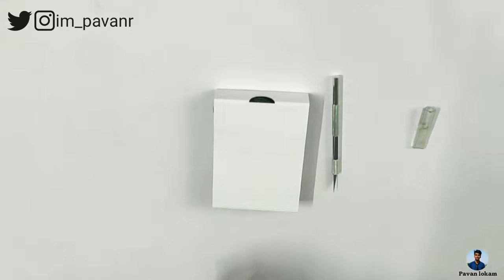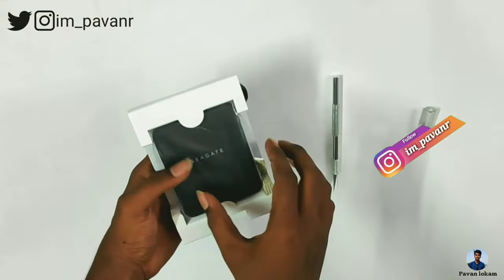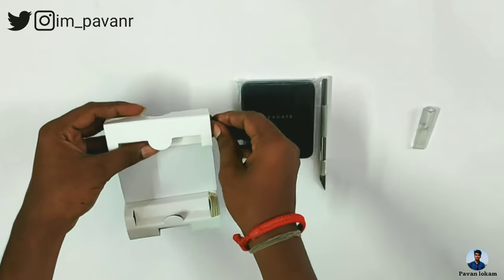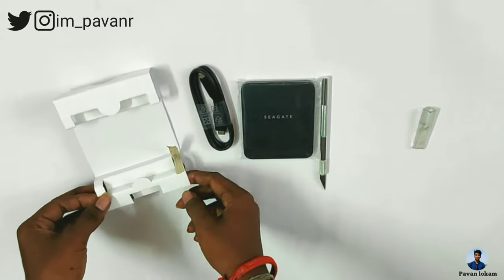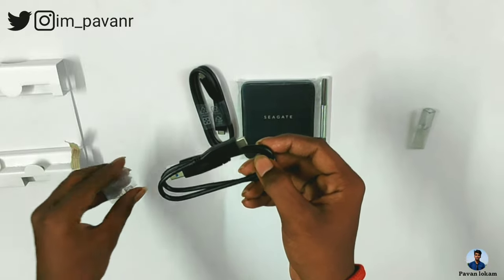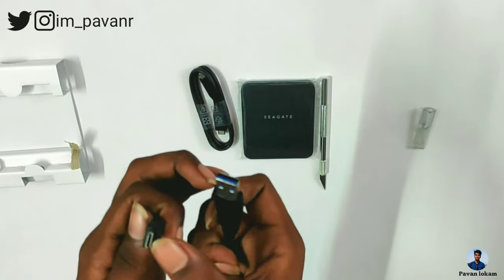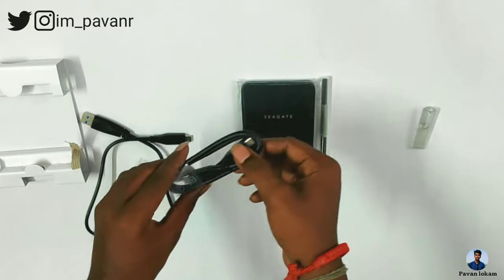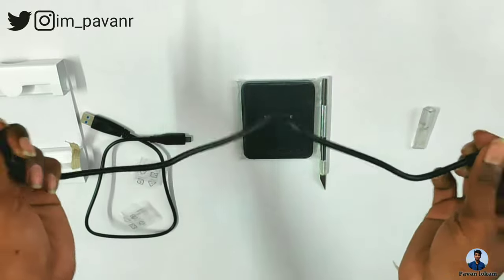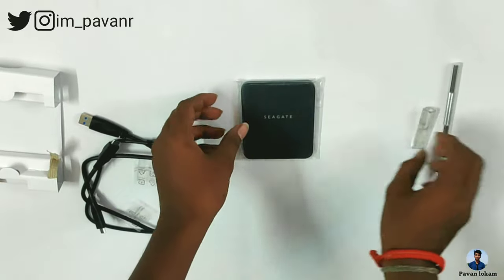Let's check our product. The weight feels very solid. Now let's look at the connecting cables. You can check the quality — the quality is super, but the length is a little short, especially if you use a PC. There is a USB to Type-C cable and a Type-C to Type-C cable. The SSD uses Type-C, and the cable quality is also super, though the length is a bit short.